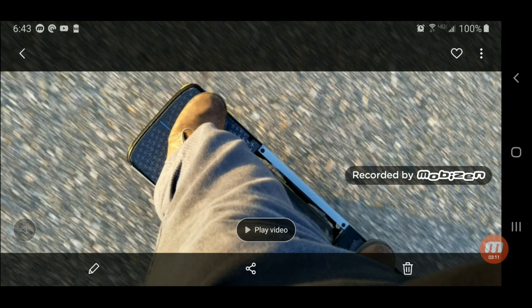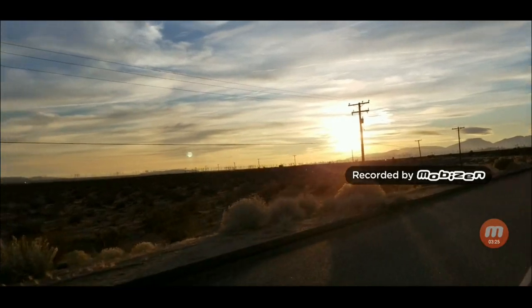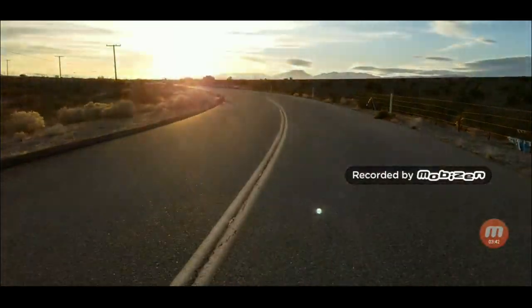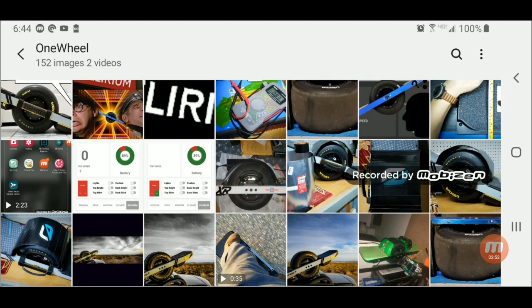Here's a quick video of me riding with the 2X installed. As you can see, still able to turn, still able to maintain my balance and the speed that I feel comfortable with, fairly easily.